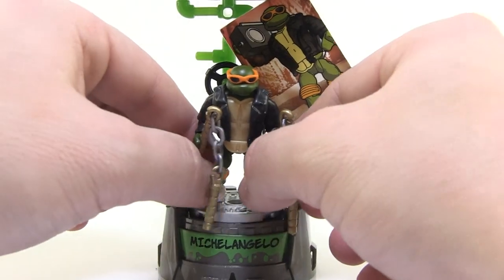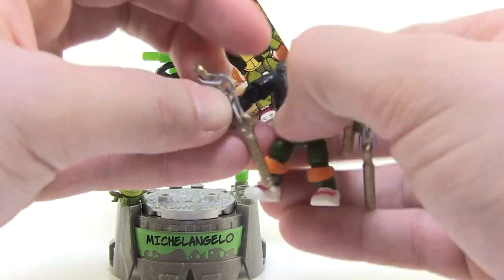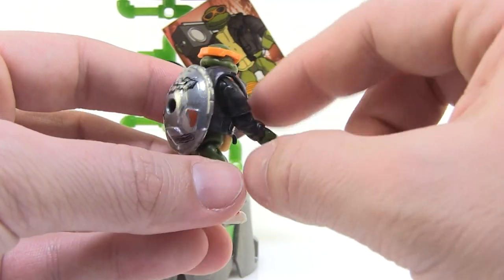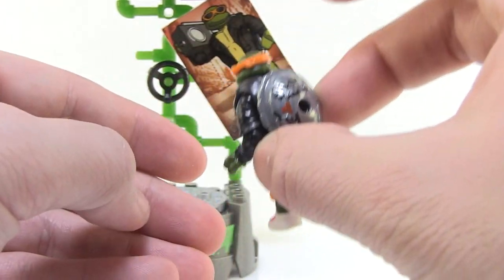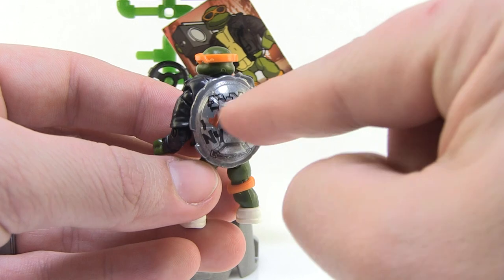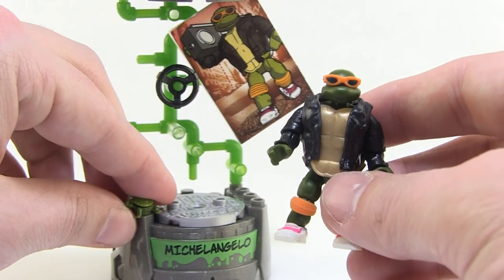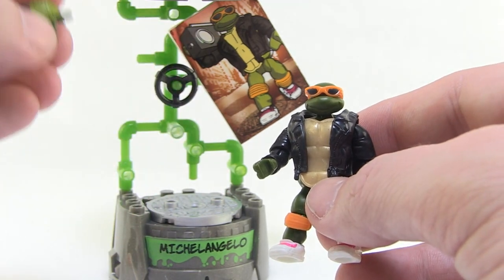Next up is Michelangelo. Mikey comes out of the package in very hip looking street clothes. He's wearing a black leather jacket with the sleeves as part of the sculpt. His shell is die-cast metal, so there's a lot of weight to this little figure — it's a nice heavy shell. It's silver and graffitied with 'TMNT,' 'I Heart New York,' and 'Foot Stinks,' which are really fun designs. He's wearing sunglasses instead of his standard bandana. And there's also a tiny little unmutated version of Mikey — a little baby turtle — which is so very cool.